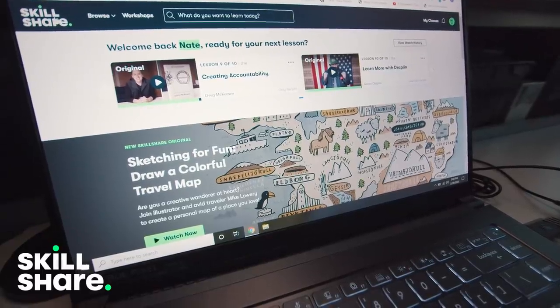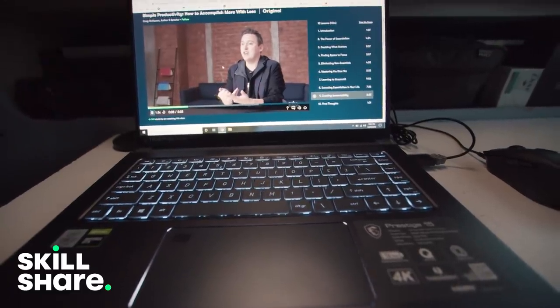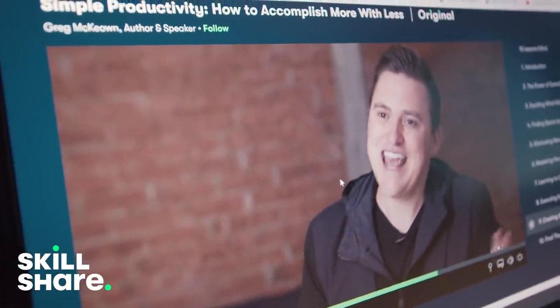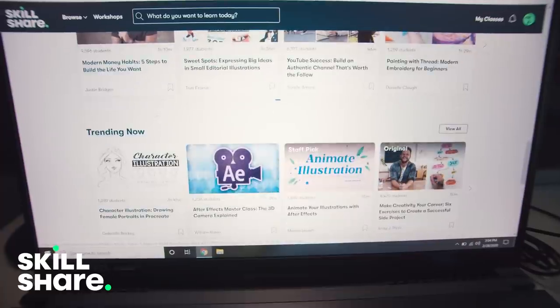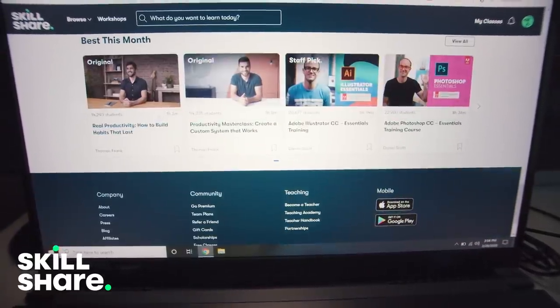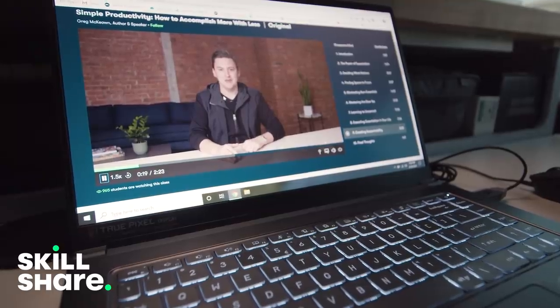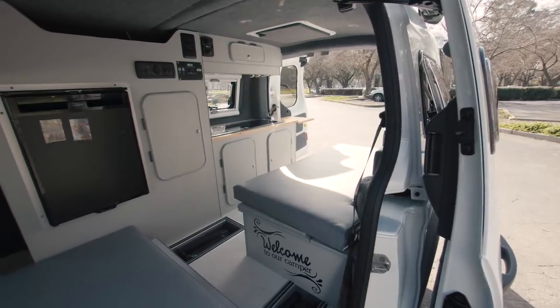This video is sponsored by Skillshare — an online learning community with a whole bunch of courses to learn basically anything. I've been taking one about productivity and time management called 'Essentialism,' taught by Greg McKeown. There's a lot of other subjects too, from photo editing to video editing to Adobe Illustrator to storytelling. I'd definitely recommend checking them out. The first 500 people to click the link in the description will get two free months of Skillshare Premium, then it's only about ten dollars a month.